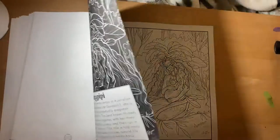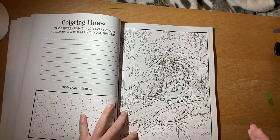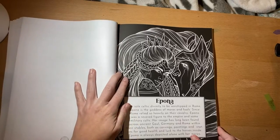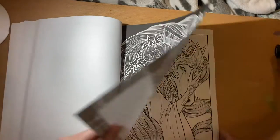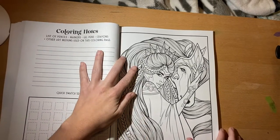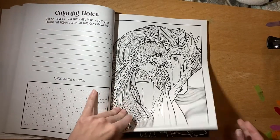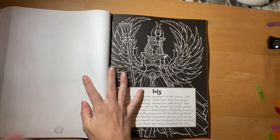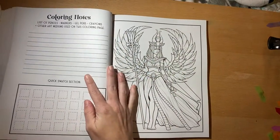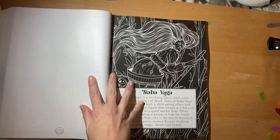Love her — look, she's got a pregnant belly, love it! And this one has a horse with it, super pretty. Isis — so pretty. I don't have anything like this, like any gods or goddess books, so this is really unique.